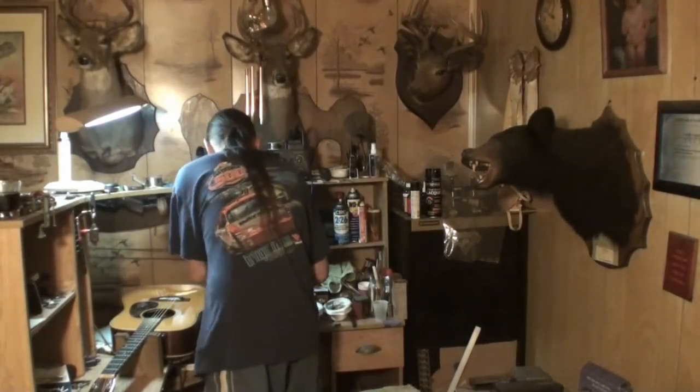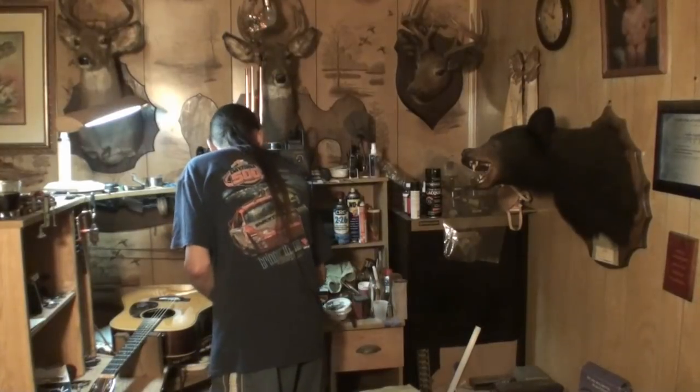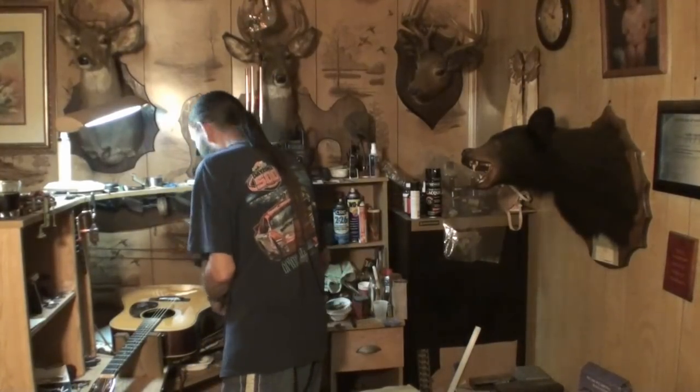People just never understand, man. I preach it to them, preach to them, preach to them. They just never pick it up or understand. You've got to keep your box moist.